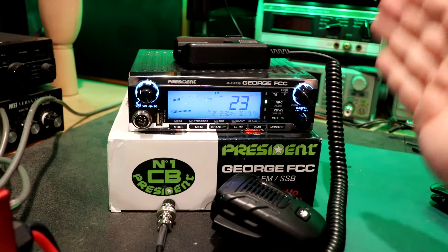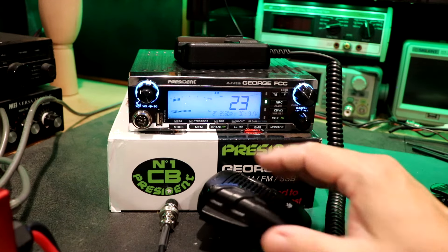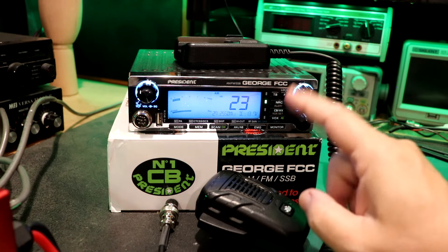The George FCC has a great audio circuit in it right out of the box. This is a pretty good match right out of the box. We've got to do a couple things — we've got to tell this radio how to send this thing audio. So let's do that.